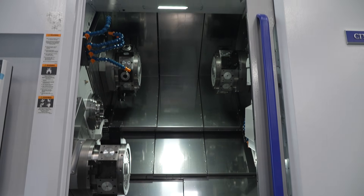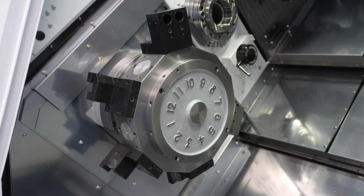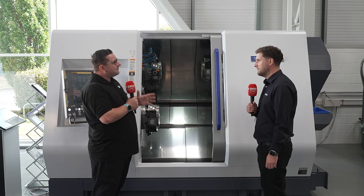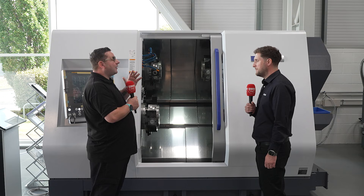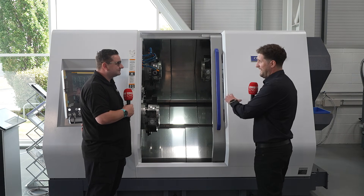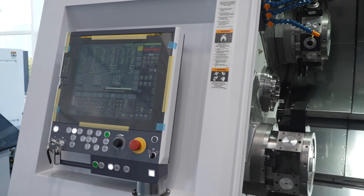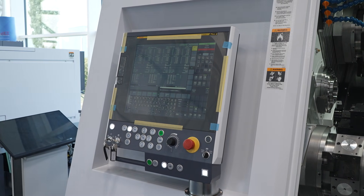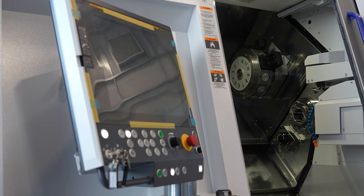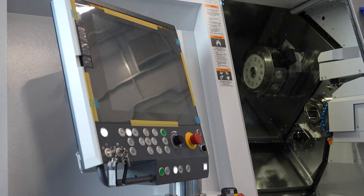Having pushed these machines in demonstrations, the overall impression is very positive. The machine is big and easy to access, and it features the new Fanuc 31i control, following the industry trend toward touchscreen interfaces.